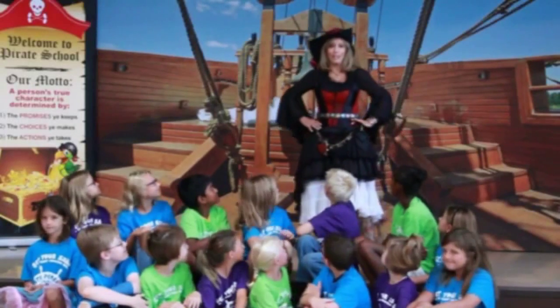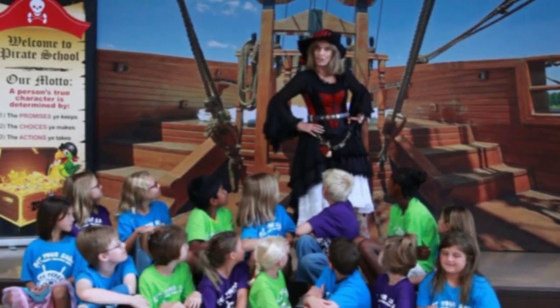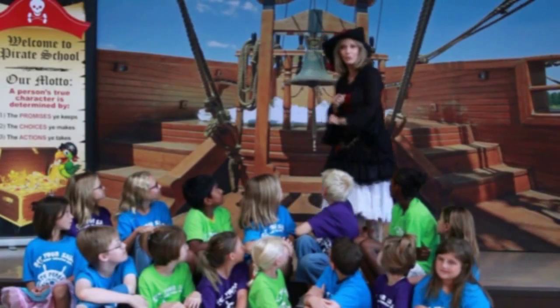Hello, my name is Pirate Penelope, and I'm so glad you decided to join us today for our back-to-school special.